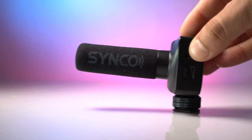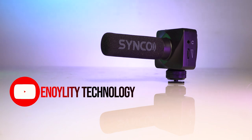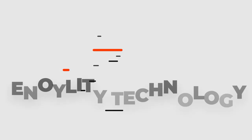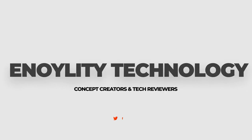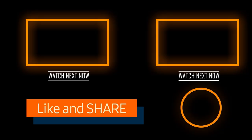So that was all about the Synco M-Mic U3 and I hope you liked this video. If so, please consider subscribing to this channel and don't forget to ring that bell icon. This is Enolity Technology and we will be back with more amazing videos. Till then, peace out.